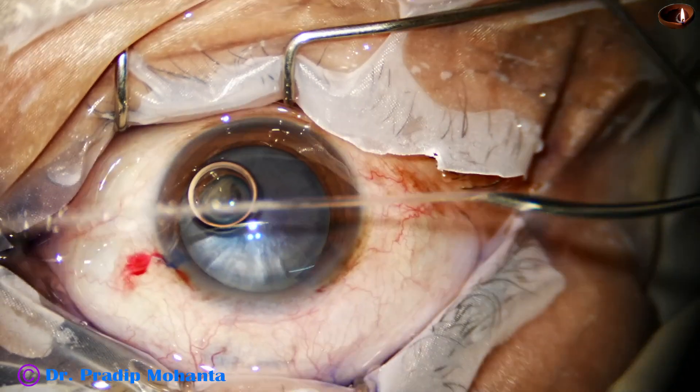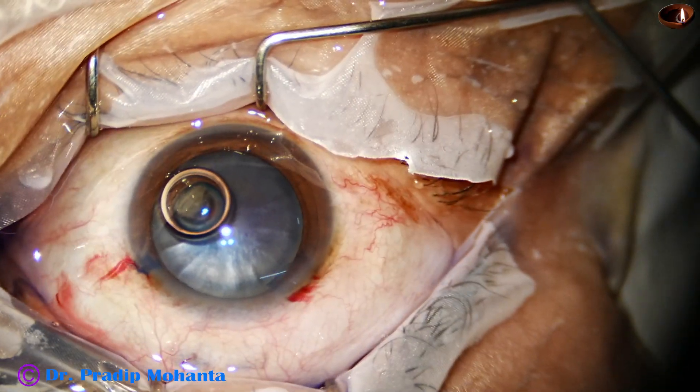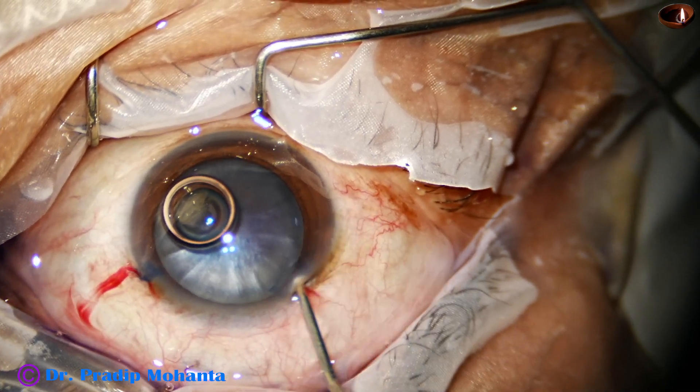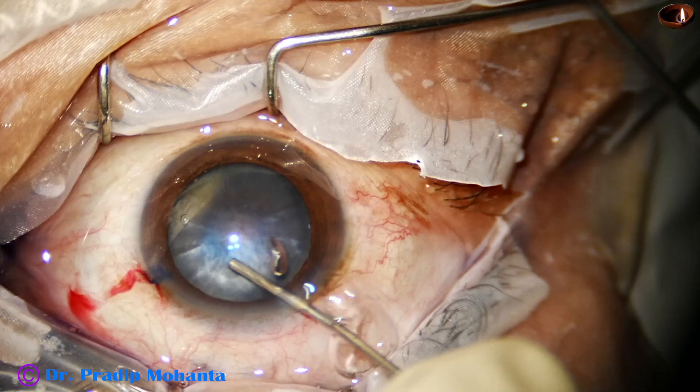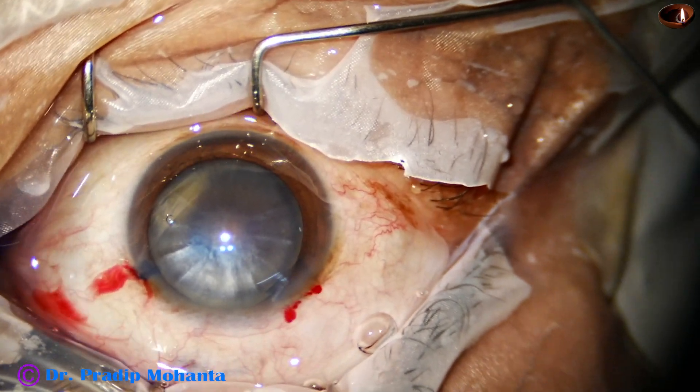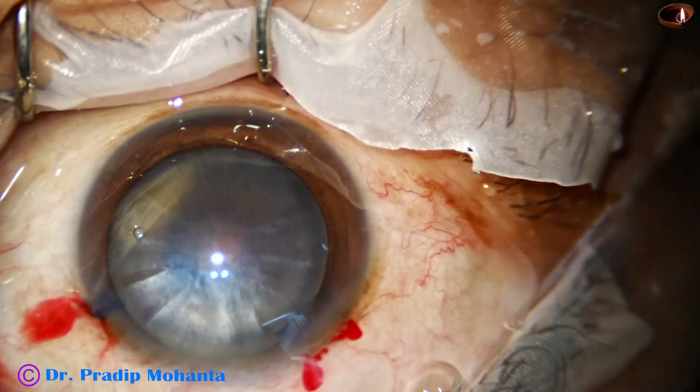And now the anterior chamber is filled with 2 percent hydroxypropyl methyl cellulose. Now it is time to do capsulorhexis.